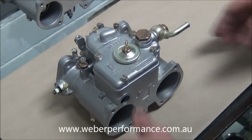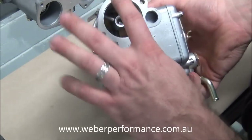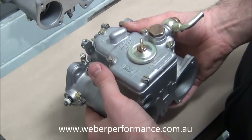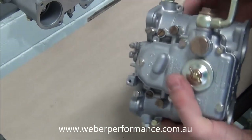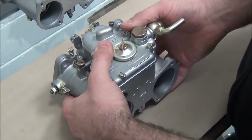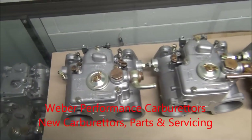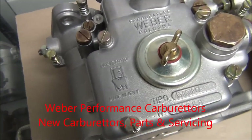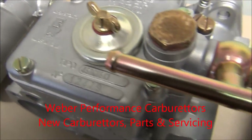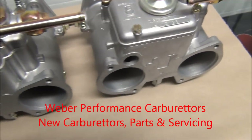So there we have our completely assembled 45 DCOE carburetor. The only things we haven't put on yet are the ram tubes or air horns, and our throttle lever on the side. Just to ensure we've got it properly with no parts left over — very important. I hope you've enjoyed the video.